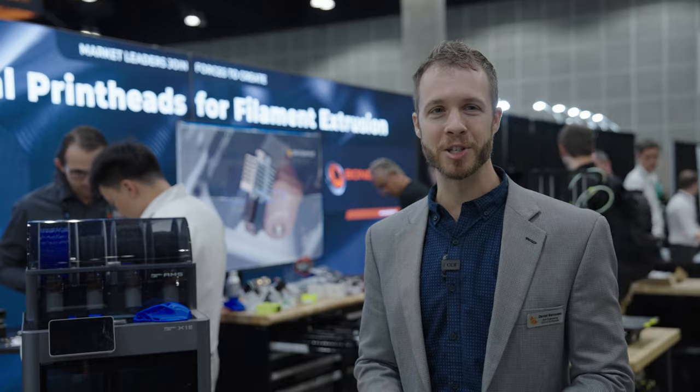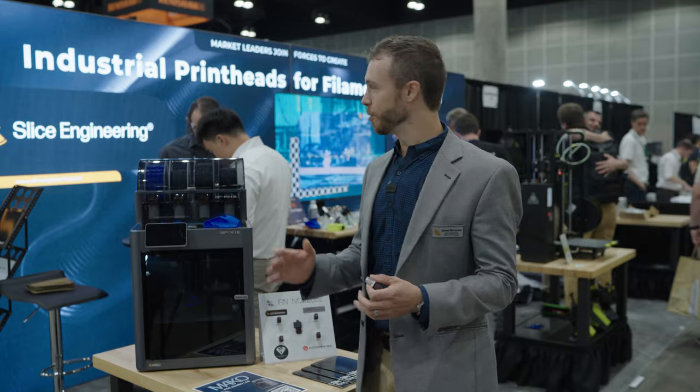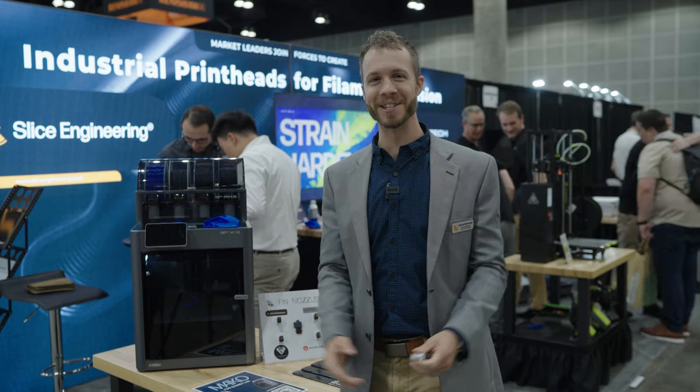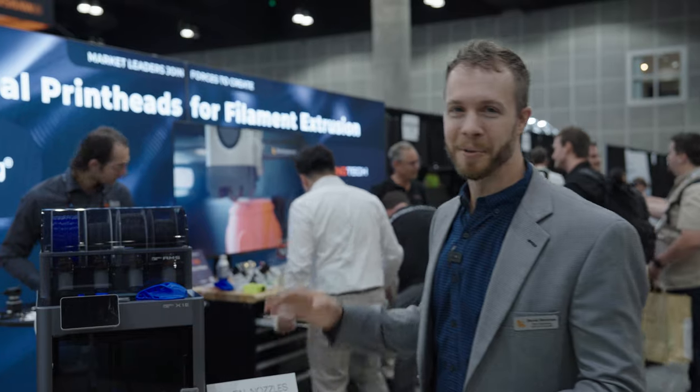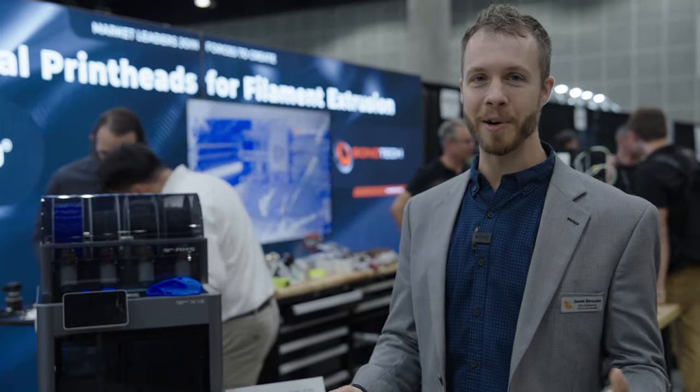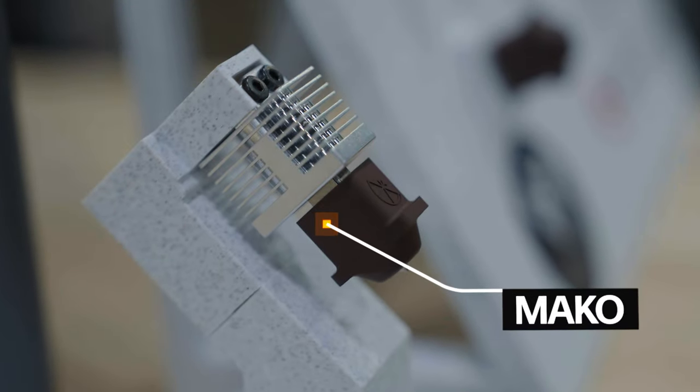Hey everybody, it's Dan again from Slice Engineering. We're here right at the end of Rapid. The place is sort of being torn apart as we speak, but I wanted to do a quick video tour of the thing that we launched here at Rapid, which is our new Mako hotend.